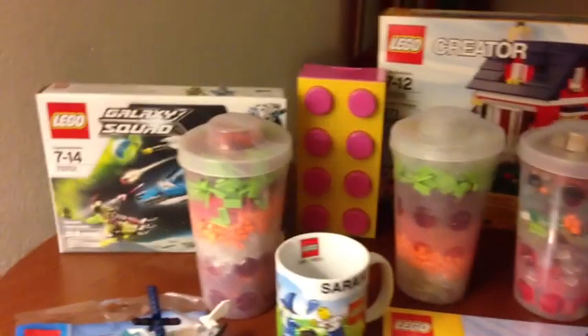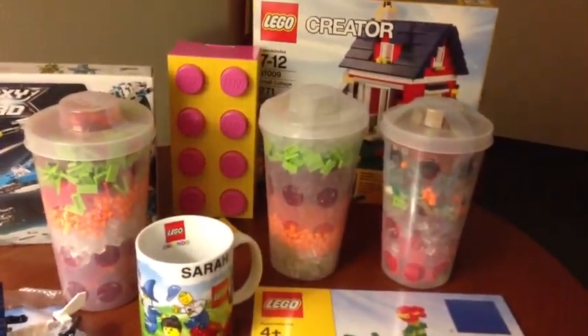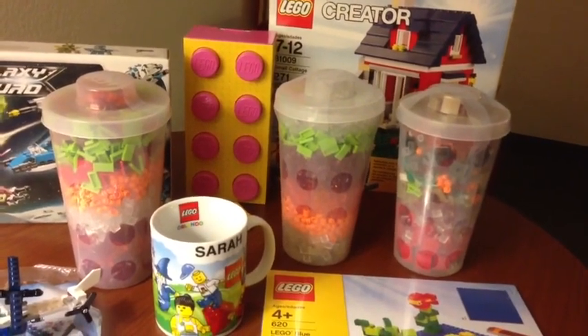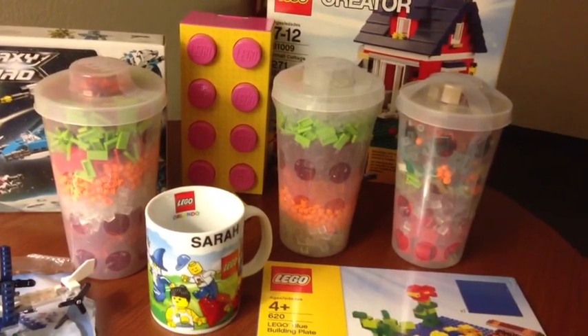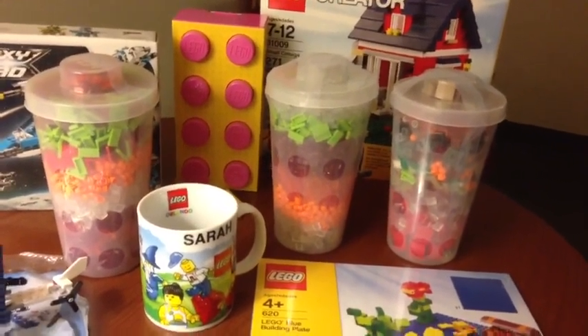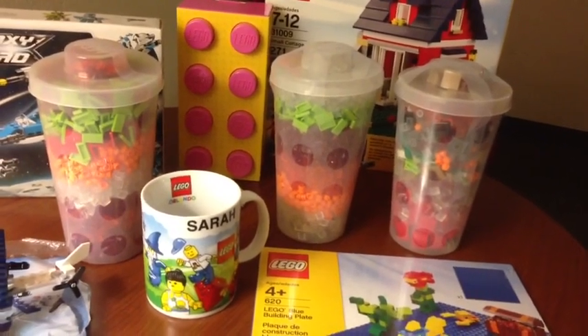Anyway, that's a brief video for our Lego haul from the Lego Store Imagination Center in Florida at Downtown Disney. It's by far the coolest Lego store I've been to. We've been to three in Georgia and one in Florida — those are the only ones we've been to.